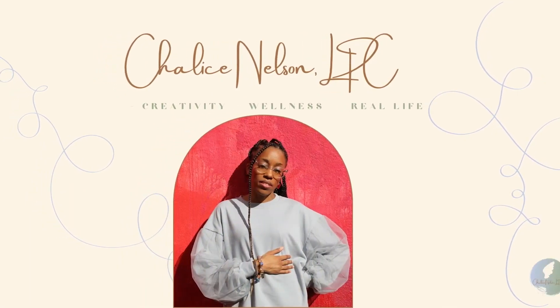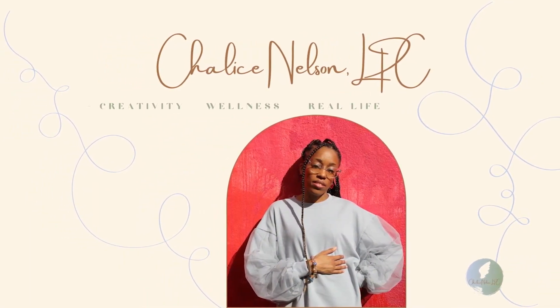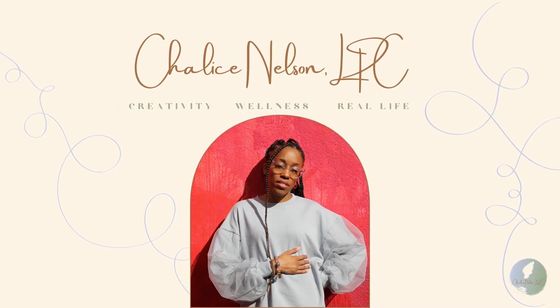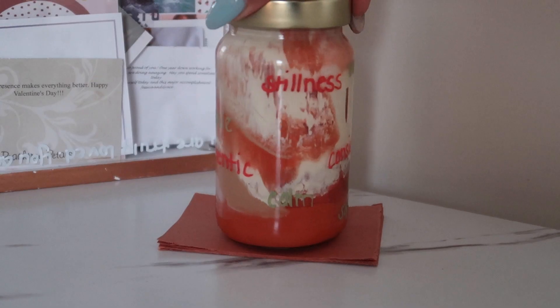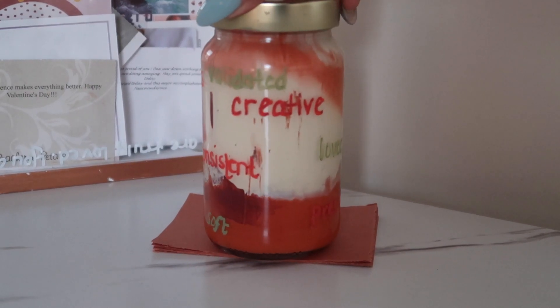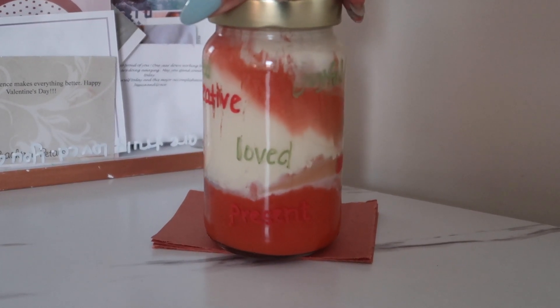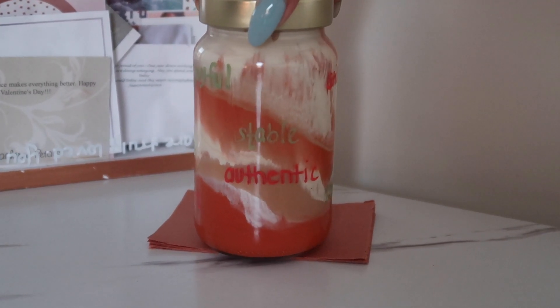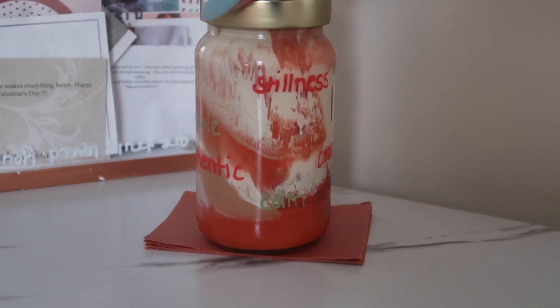Ain't no new me. Ain't no resolutions. Happy New Year! Welcome back. It is Shalice, your favorite creative therapist, and I am here with a quick and relatively easy Get Created With Me activity. Let's make a New Year affirmation jar.